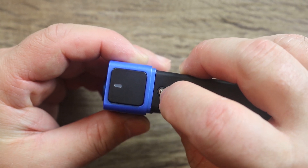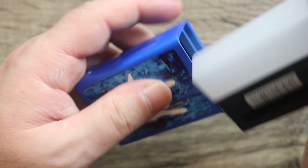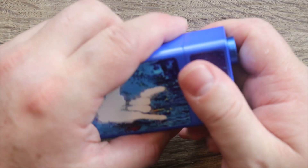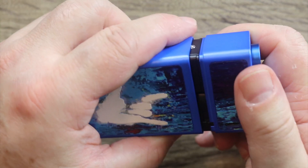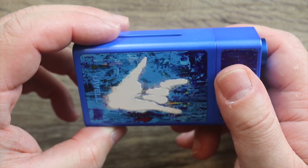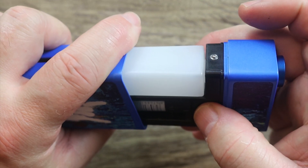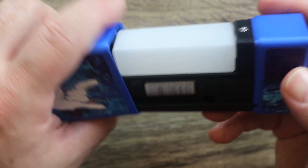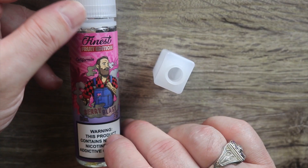I'm honestly not sure about how long this ball bearing clip is going to last — how long before it actually fails? I'm not sure. That kind of bothers me about it. I wish they had found another way to secure it. In order to fill your squonk bottle you just pull it off and fill it up.